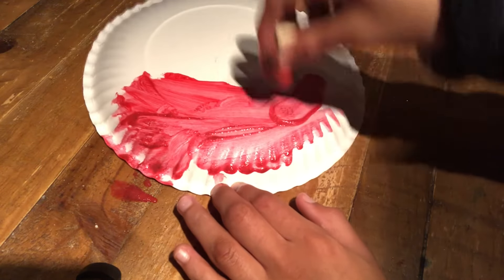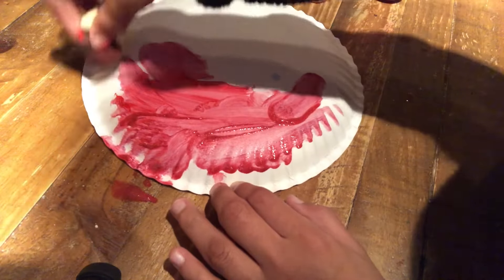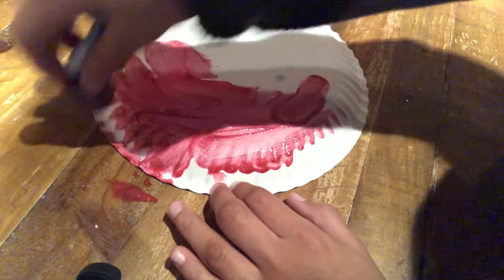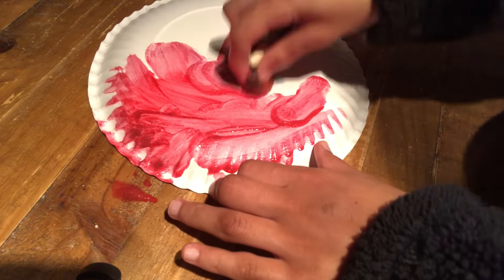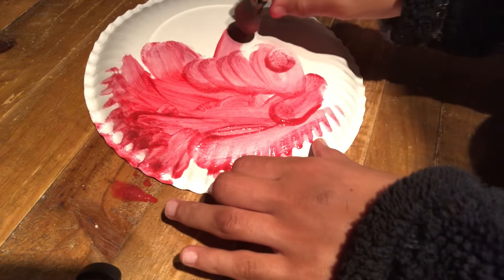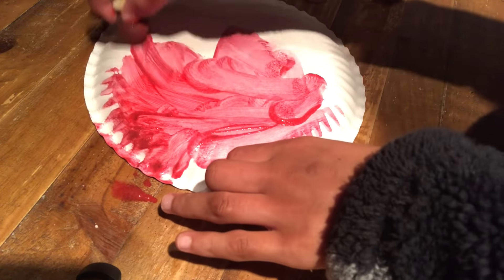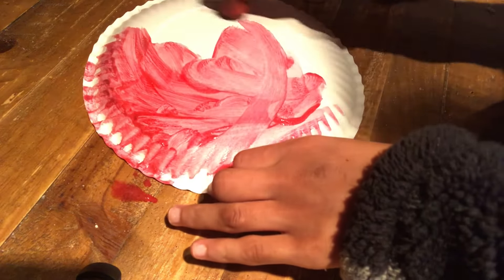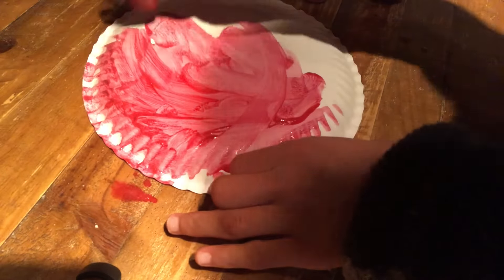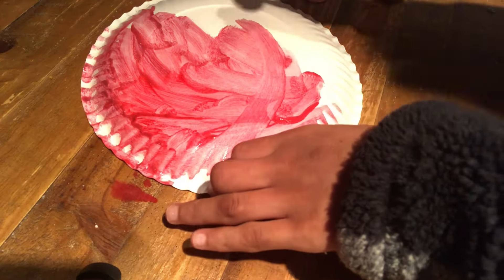I wonder what do you guys think the Halloween movie will be about? Let me know in the comments section all of your predictions. Well, I don't want it to be surprising — I've already got it, I'm filming it today actually. It's going to come out October 31st, Halloween. So yeah, just stay tuned for that.